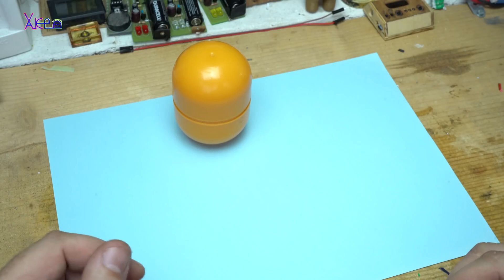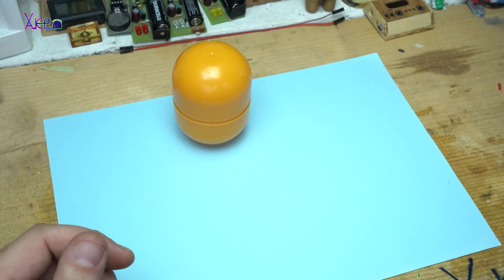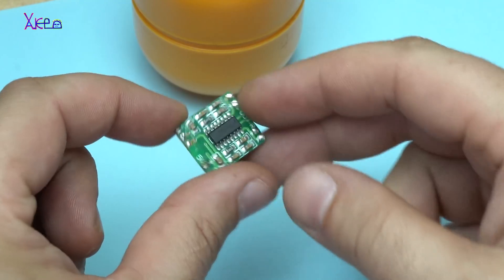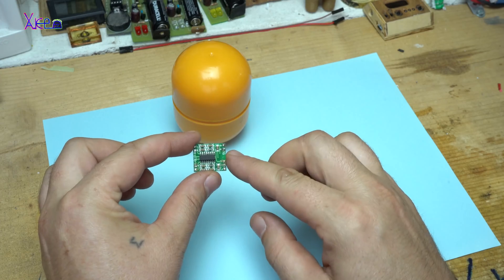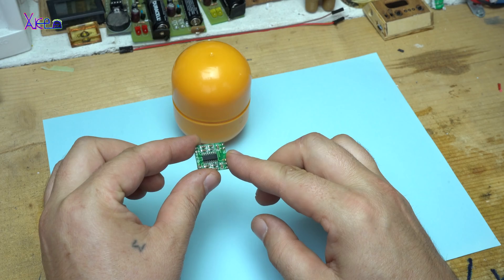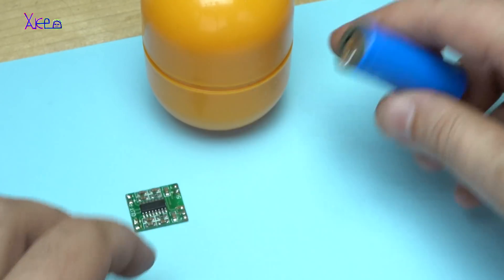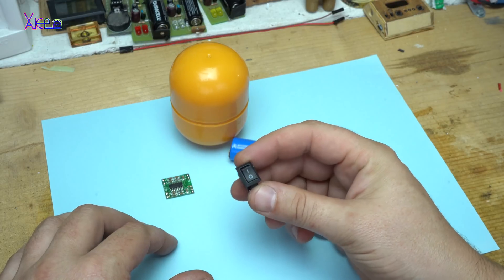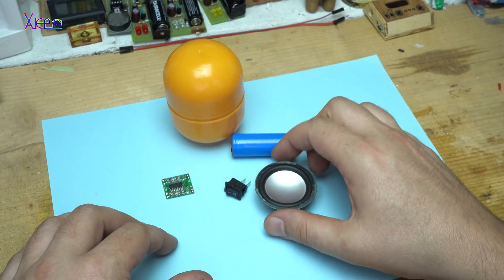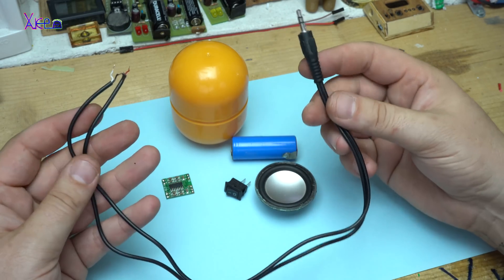In today's video I am making a mini speaker box. For making it you will need: a tiny board with a chip that is a stereo amplifier board — I think that is 3 watts — a lithium battery 3.7 volts, a small switch, a small speaker, and a 3.5 millimeter jack with a cable.